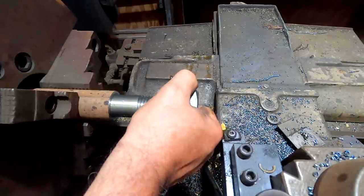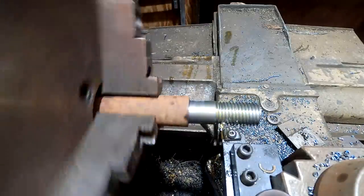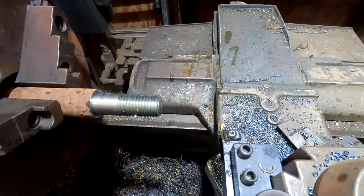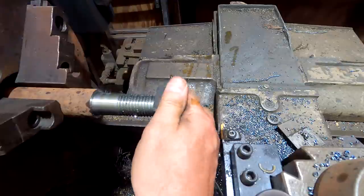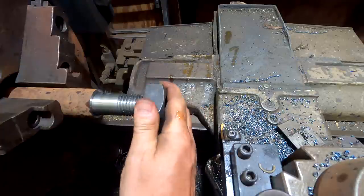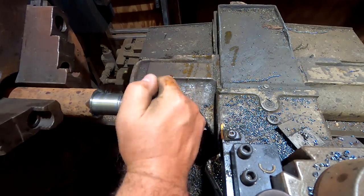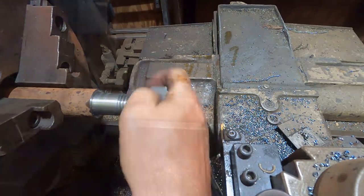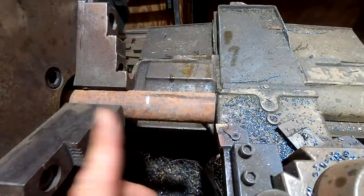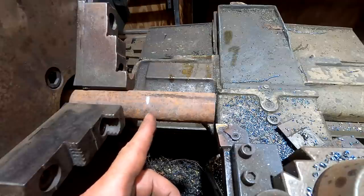We should be getting kind of close — need a little bit more. All right, we'll keep on going. I think we are there — that's a nice fit. We're going to flip this thing around and do the same thing to the other side. We have flipped the part around. I measured this line not three inches from the end, but actually measured from the shoulder on the other side and it came out exactly three inches because my measurements were right. But I wanted to verify that.